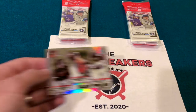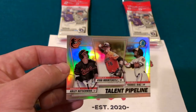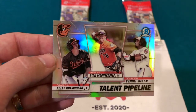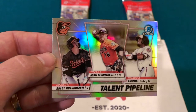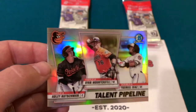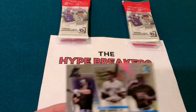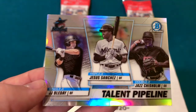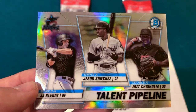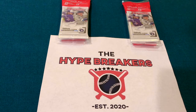They've also got these Talent Pipeline cards for all the different teams, where they feature three prospects. Here's one for the Orioles. The Miami Marlins have a really nice one as well, with JJ Bleday, Jesus Sanchez, and Jazz Chisholm at different levels of their prospect pipeline — I really like those cards.